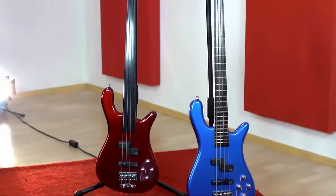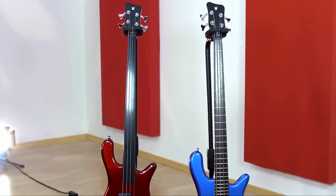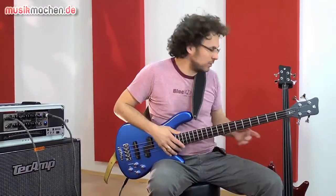Hallo, willkommen bei Musikmachen.de, mein Name ist Nico Brandenburg. Ich teste heute für euch den Rockbass bei Warwick Streamer LX in der Fretted und der Frettless Version.